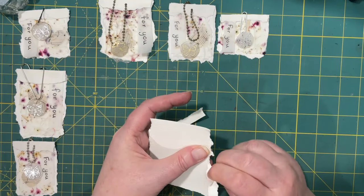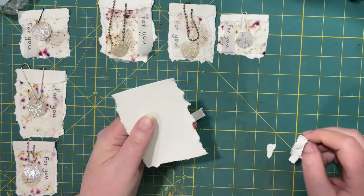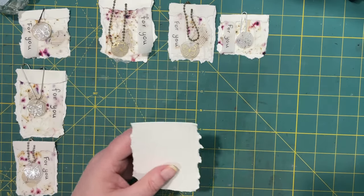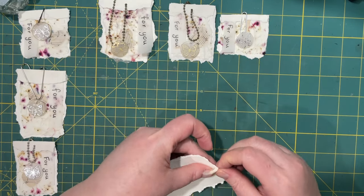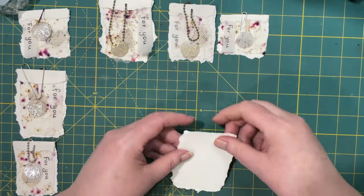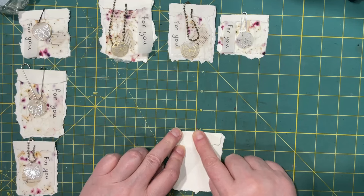Depending on which way you tear it, you get a more interesting edge. All right, I need to do this one as well, and then I'm going to fold the top over about half an inch.